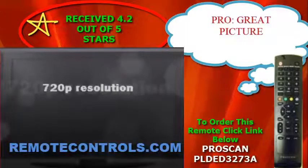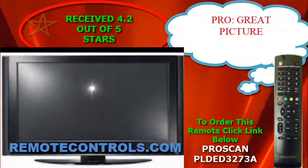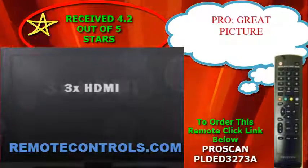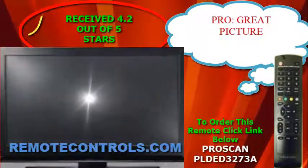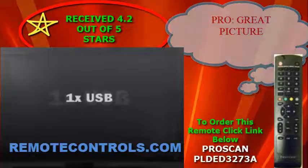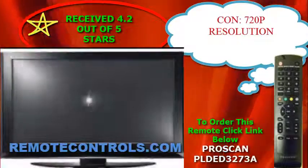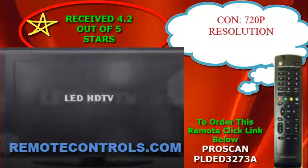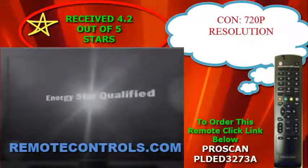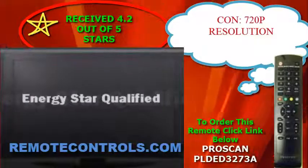Every TV you order comes with a remote control in the box. The remote that comes with this series is part number PLDED3273A. It is easy to use and will perform every basic command it needs to. The remote also has customizable buttons so that you can hotkey your favorite shows. This series is Energy Star qualified,